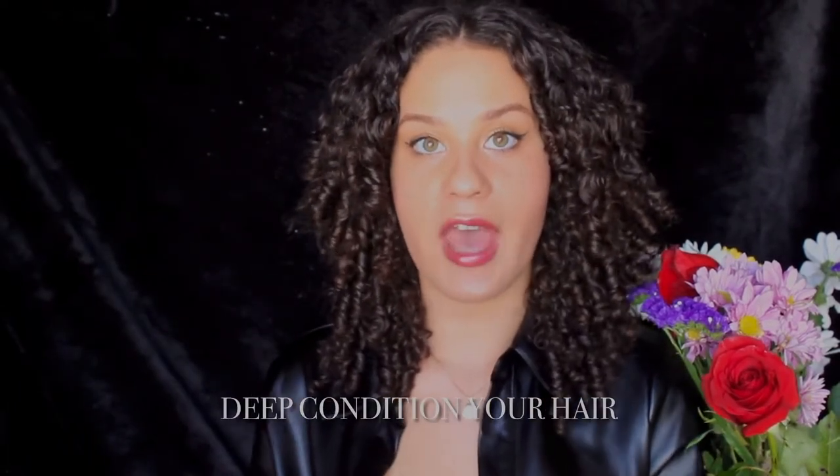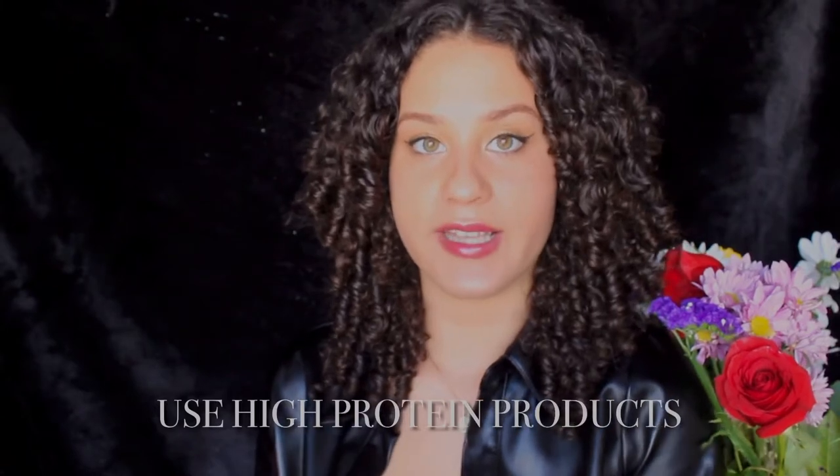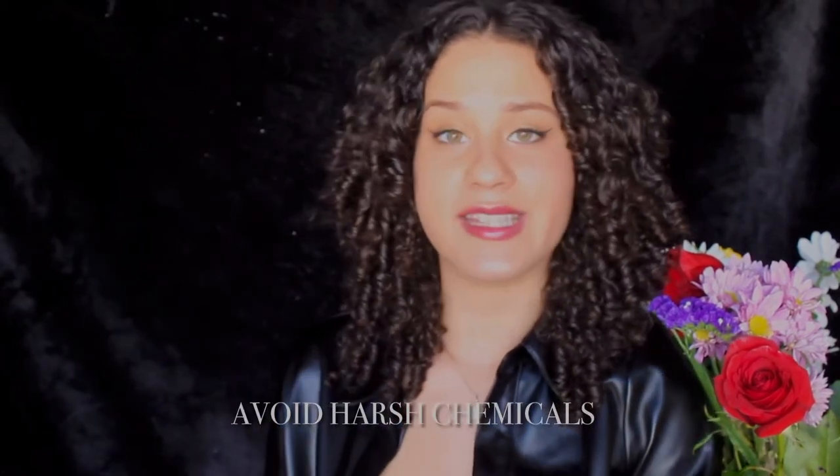You need to be wearing protective hairstyles. Deep condition your hair because it's so important for your hair to absorb moisture and become curlier. Put your hair up in braids, bantu knots, or a bonnet — anything to get it out of your face and protect it from the environment. Use Olaplex, and make sure you use protein-based curly hair products. This is going to give your hair enough structure to form a curl.